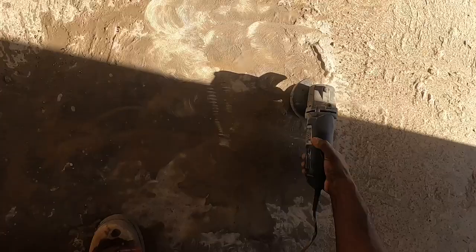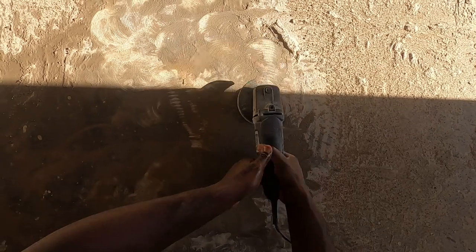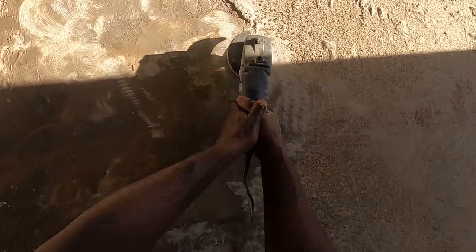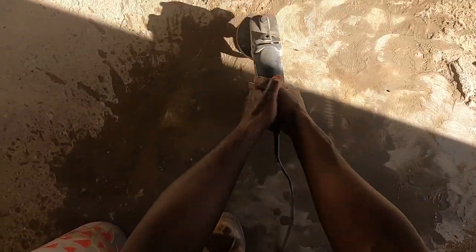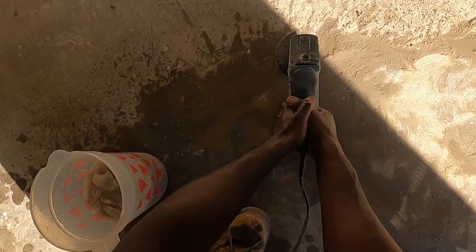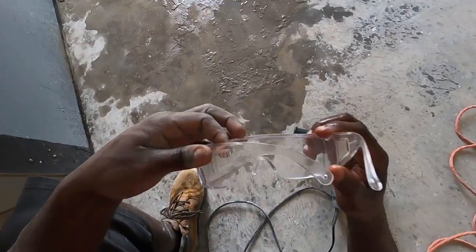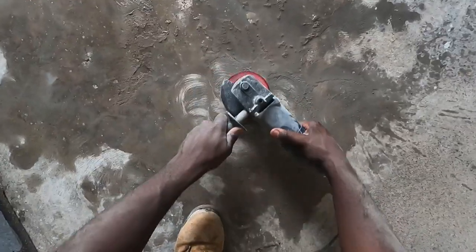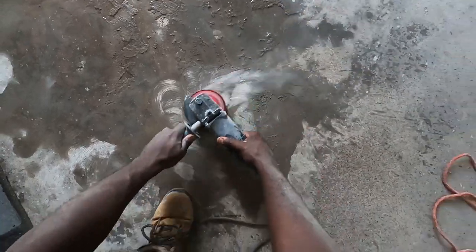Which reminds me — use a mask, the same mask that they forced us to wear for the last few years. And yes, that water is going to create mud. Trust me, do not sweep it up until it is dry, or you will be pissed. But this method really works well to bring down that thin set.